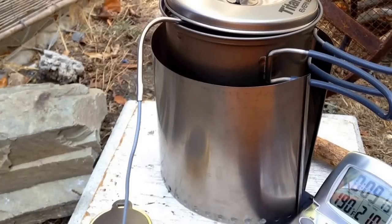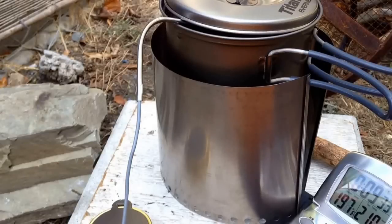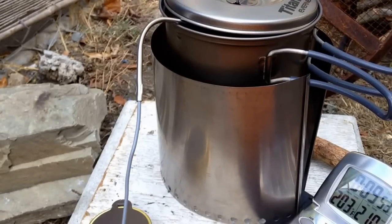190 degrees. So it started off a little slow but it's taking off. Once it hit about 150 it started rising pretty quick. I can hear tiny bubbles. Going on 10 minutes.